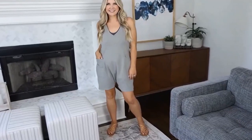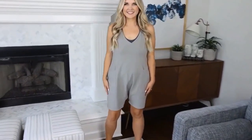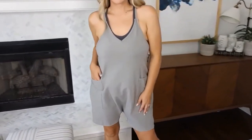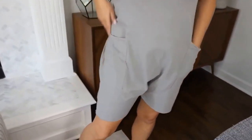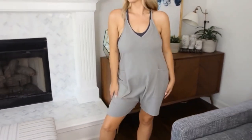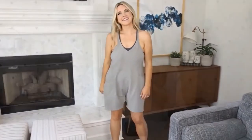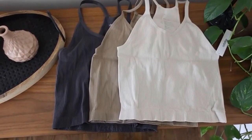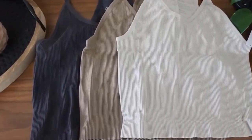Let's show them the romper, Delaney, so they can see what that looks like underneath. I absolutely love the neutral colors — I wear them all the time. I wear them under rompers like this, under tennis dresses, under sweatshirts. I just wear them all the time because they're really comfortable.